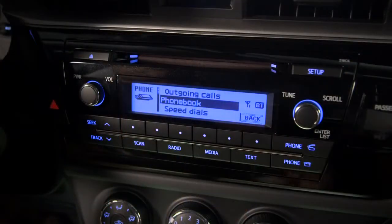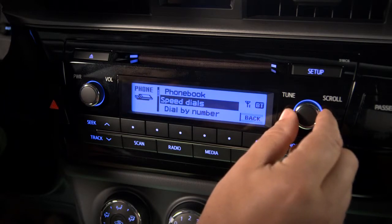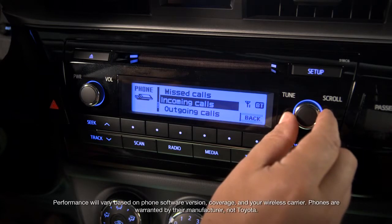You can also receive and make calls hands-free with your paired phone using numbers in your phone book once you've transferred your contacts, speed dial numbers you've set up in advance, dial by number, the list of all calls from the recent call log, the list of missed calls, the incoming calls list, or the list of outgoing calls.